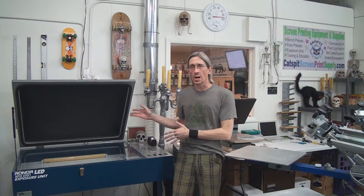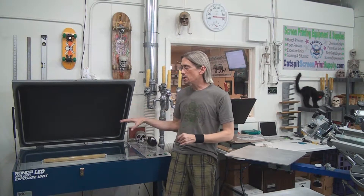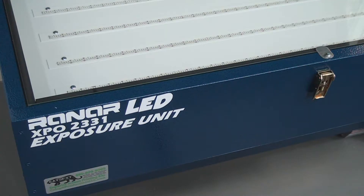So I wanted to show you the brand new RAN-R LED exposure unit. I mentioned a couple weeks ago that we were upgrading and we got the Elite 6.6 press, and we did a couple videos with that and we're starting to work with it, making printing videos. So today I wanted to show you up close the RAN-R XPO 2331.